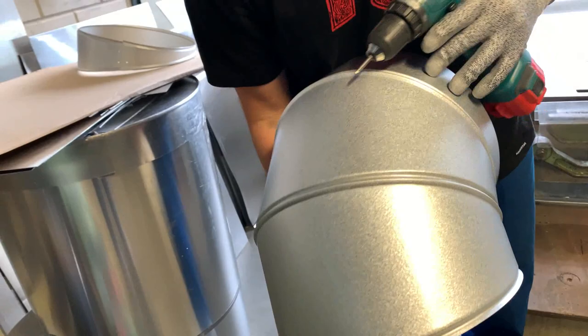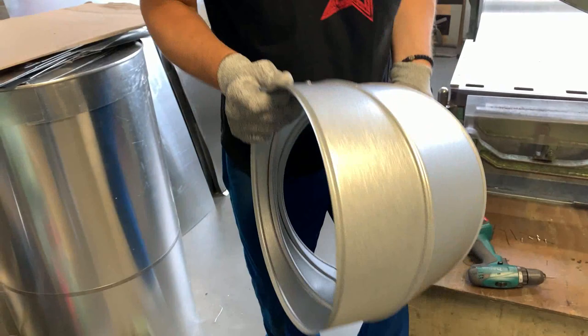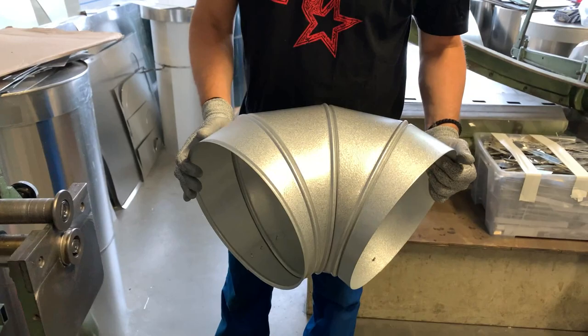As you can see, you can't recognize that I changed the swage. It works fine with all types of bands. I hope this was useful and see you in the next video.